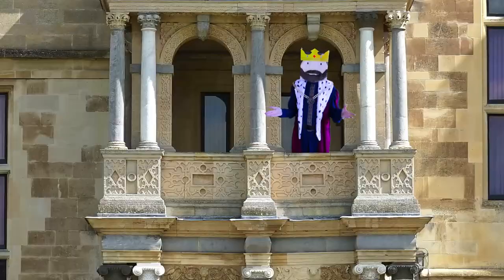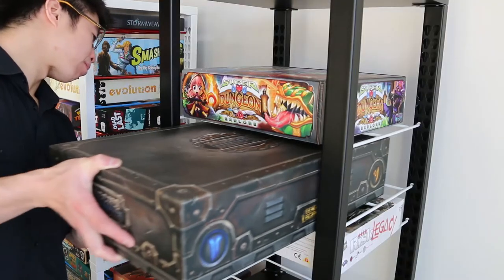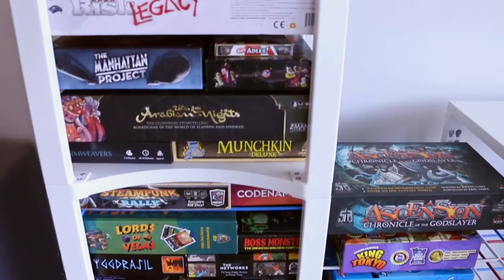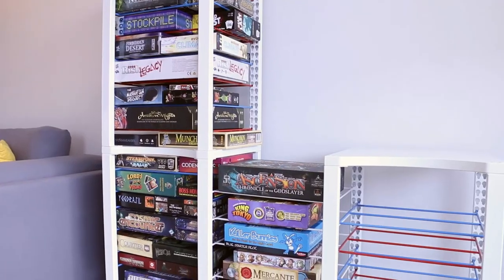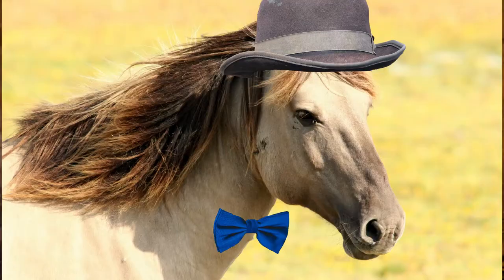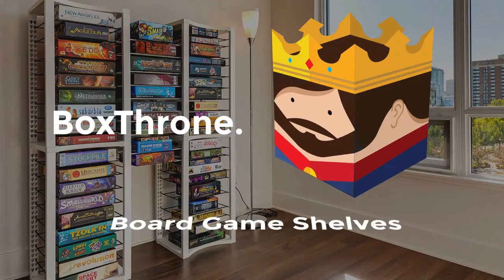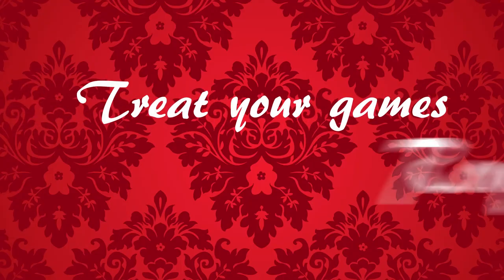Your games have brought you hours of merriment. It's time to treat them the way they should be treated. With up to 20 games in one, Box Throne saves space and keeps your games composed like a king. You wouldn't put a horse in human clothes — why put your board games on a bookshelf? Box Throne: board game shelves. Treat your games royally.